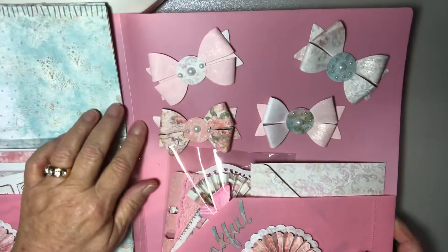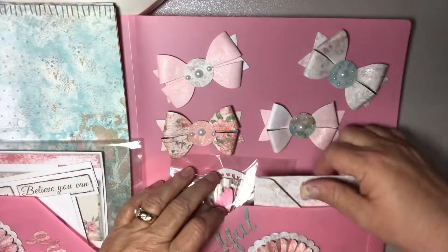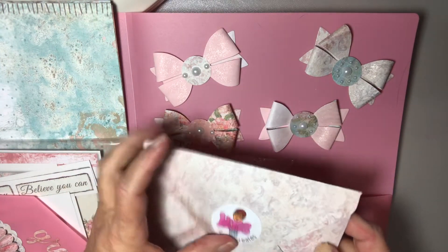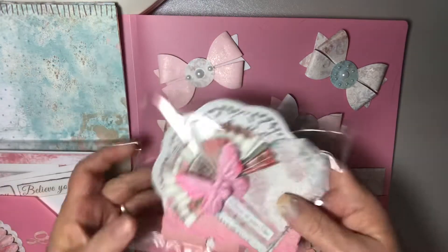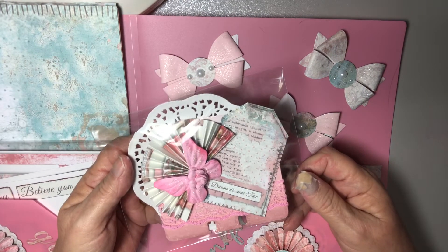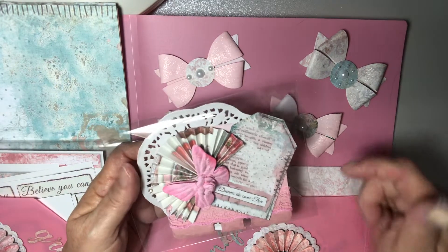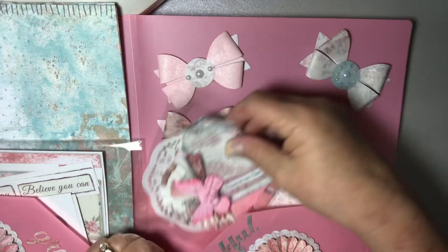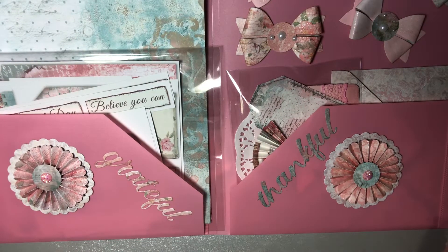Over here I made some bows, and these are just put on with glue dots so she can take them off and use them. I used the paper to make the card and to make an envelope — I'm not going to show you the card so she can reveal it in case she's watching. I also made a memory deck card. The paper is just really beautiful, and I have this doily in the back because I know she likes doilies.